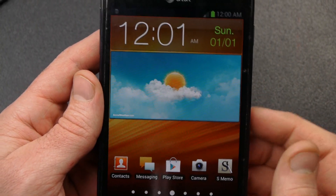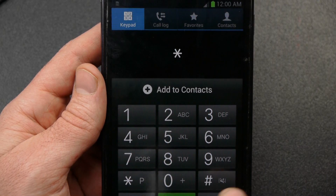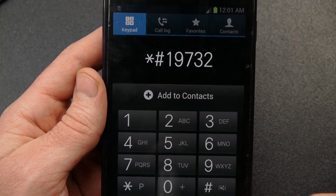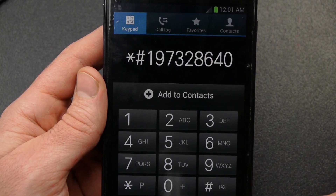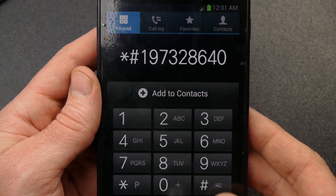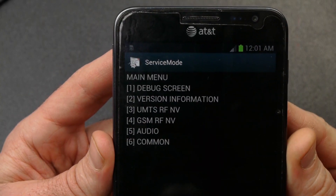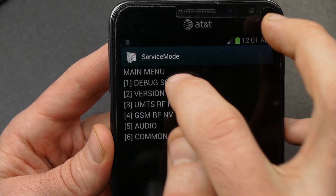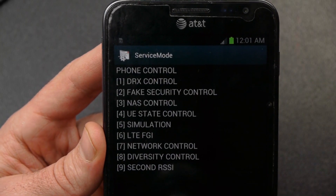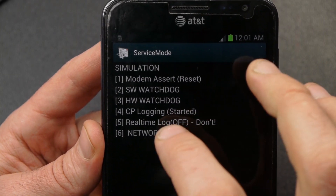I'm going to go over to my phone and enter the service mode code: star pound 1 9 7 3 2 8 6 4 0 pound. When I push pound it takes me into a diagnostic menu — that's what we want, into service mode. I'm going to choose number 1, debug screen; then number 8, phone control; then number 5, simulation; then number 6, network lock.